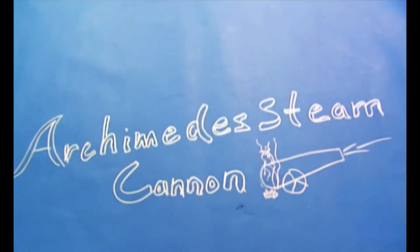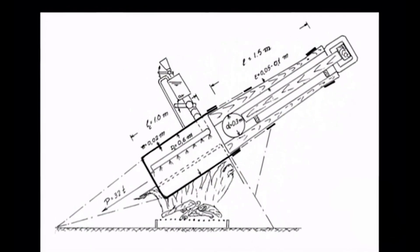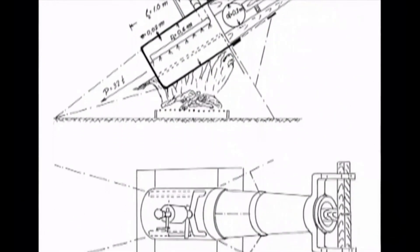Archimedes steam cannon — around 214 B.C., built to protect the city of Syracuse from a siege. We've got a one-page drawing and some backwards Italian scribbles from Leonardo da Vinci, with no attribution about where he got it — he just mentions Archimedes as the originator. We've also got some plans from Greek inventor Sakus, whose design is basically a barrel where you heat the back end, with some valving on top and a gravity feed for water.